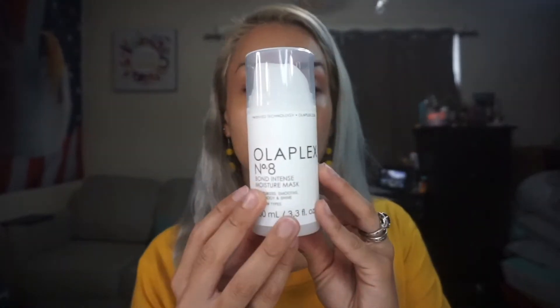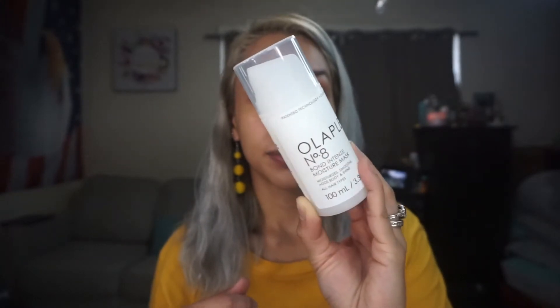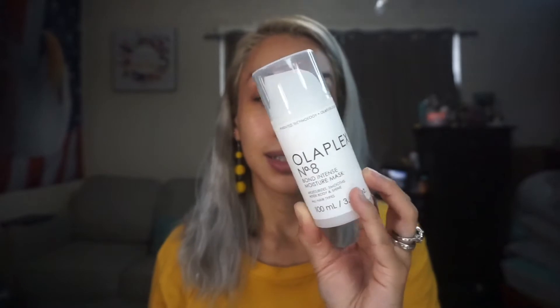I also tried the Olaplex Number Eight Bond Intense Moisture Mask. The instructions say to start with two pumps for shoulder-length hair, but since mine is a little longer, I did three pumps, applying from mid-hair to the ends, then working whatever was left into the roots. I left it on while I continued my shower. It says leave on for 10 minutes, and today my hair feels really, really nice and soft.